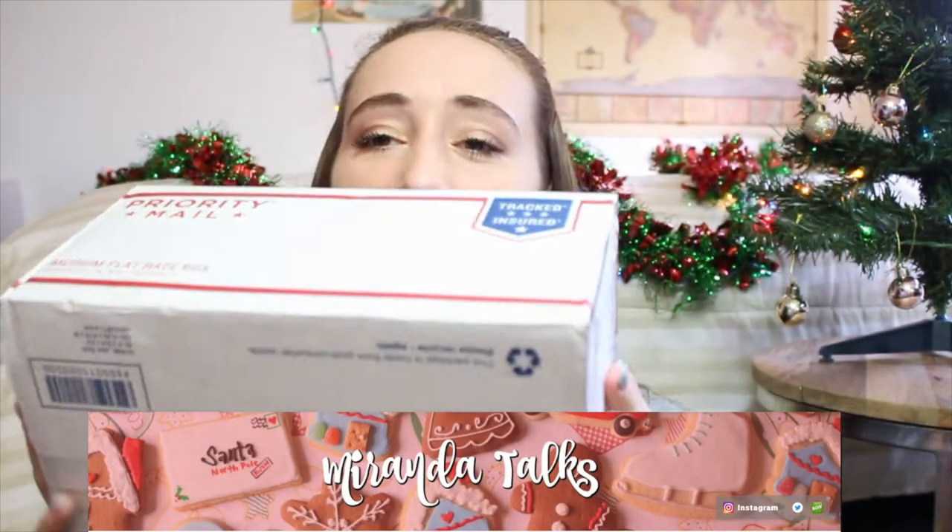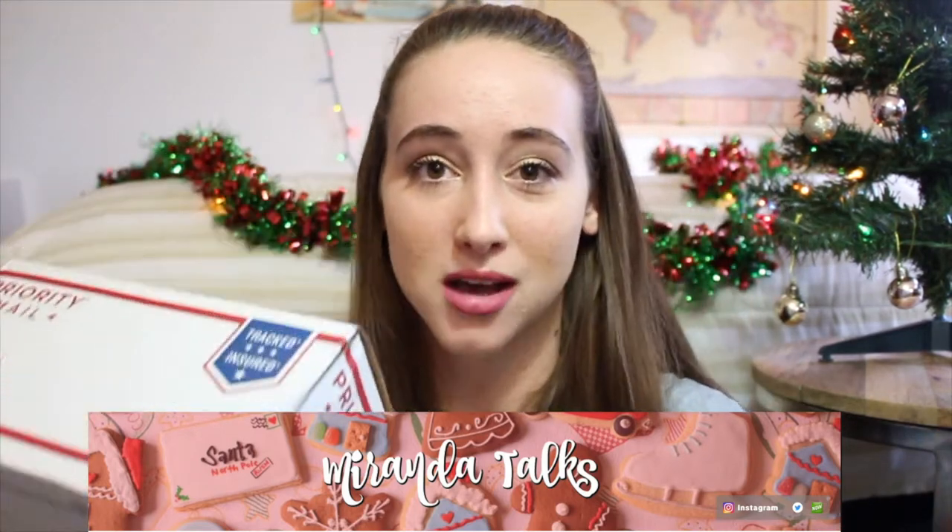Alright, so today's video is a collab and I've been waiting for this video all month and I'm so excited to film it. Me and my friend Miranda are doing a box swap. This is my box from her and I'm so pumped to open it. Basically I bought things for her, she bought things for me, and we sent them to each other. We're gonna open them on camera for you guys.